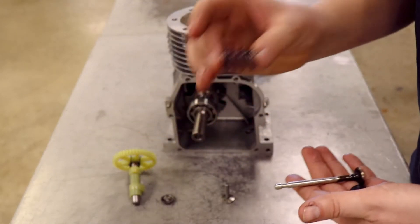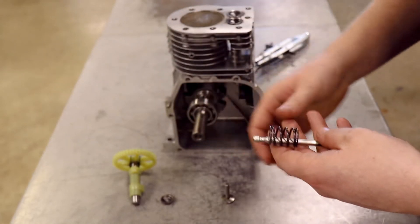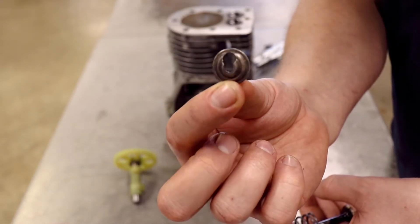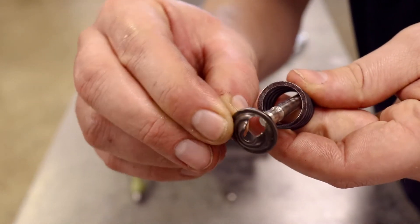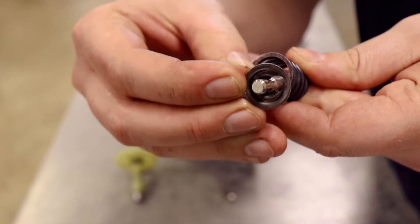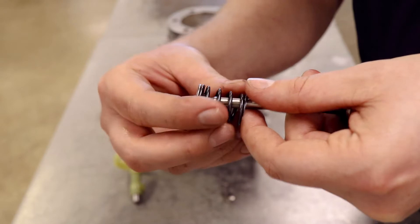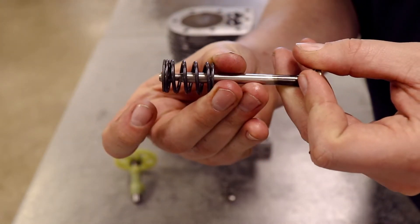After that we have the valve spring, which is just a little spring. That goes on slightly like that. And then we have what's called the spring retainer. As you can see, there's two holes in it, a bigger hole and a smaller hole. The bigger hole is where you slide the valve into. So the valve goes inside that hole, and then it moves over to the center hole, which is too small to let the valve come out. So once it goes to the small hole, you can't pull it out. And the spring comes up just like that. So that retainer washer is what holds the spring on.